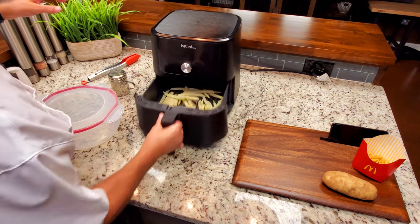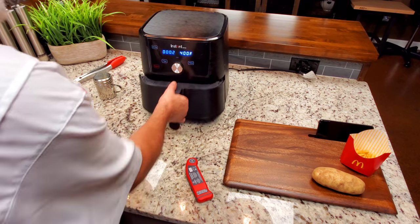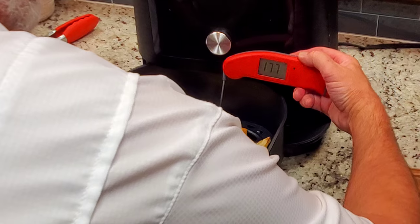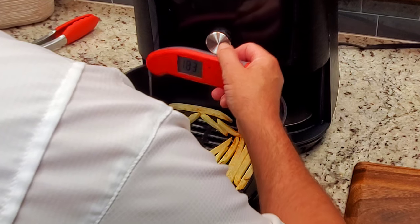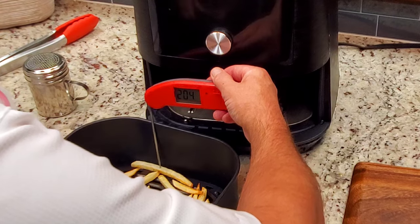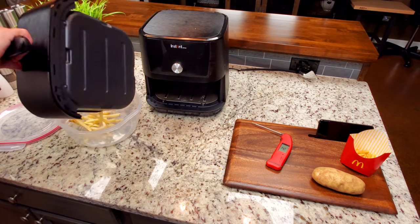Around four or five minutes I'm just going to shake them around a little bit — you can see they're nowhere near ready. Back in. We're right at eight minutes and we're going to take a temp reading, shake them around a little bit, and probably pull them. They look pretty good — you can see they've got some brown on them. That one looks like a good one to test. One ninety-six, two-oh-four — that one is definitely done. Two-oh-three, two-oh-four — these french fries are done. We're about to plate them while they're still hot.